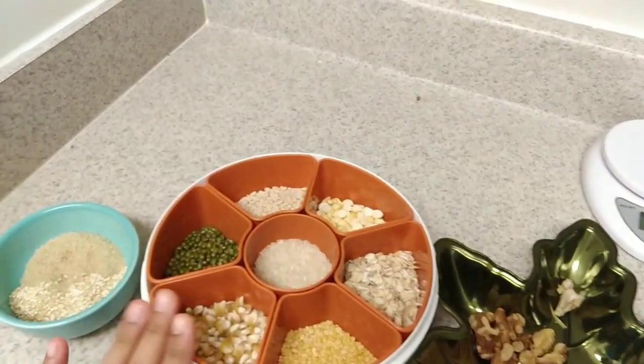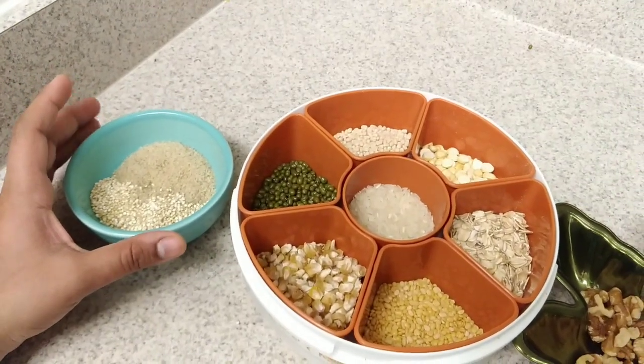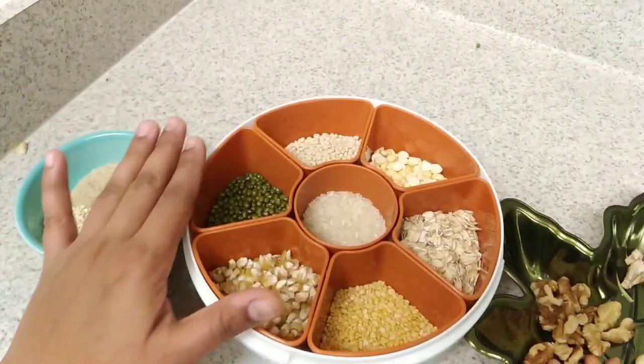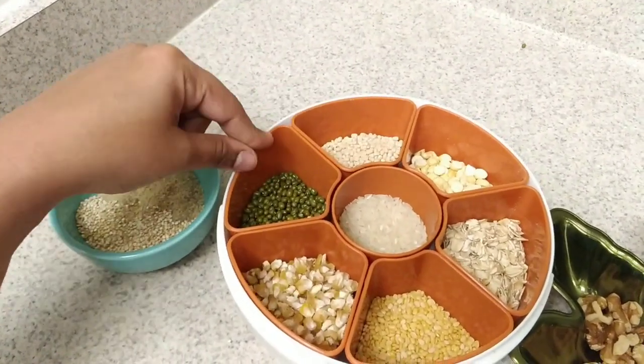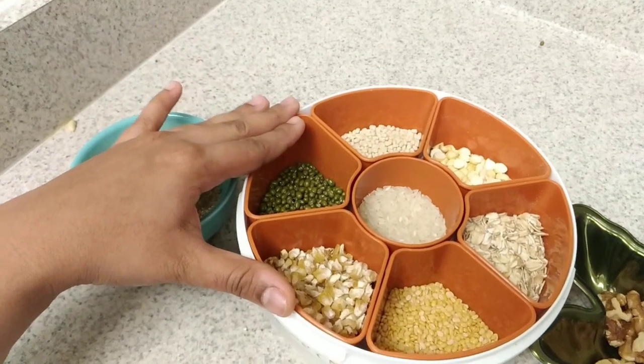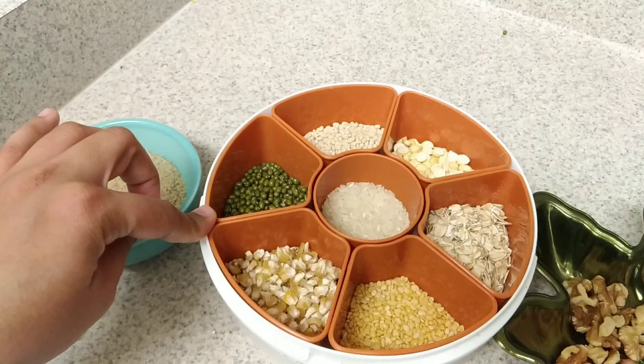I am already finished. I will show you a video. I measure the ingredients in the box — how is the correct measurement?